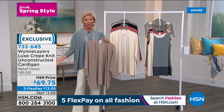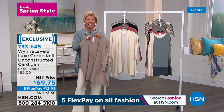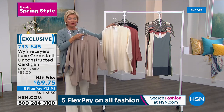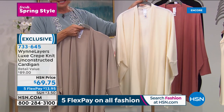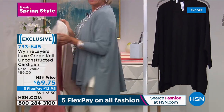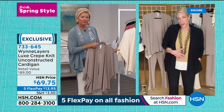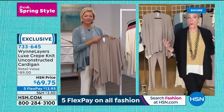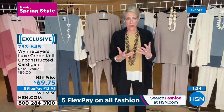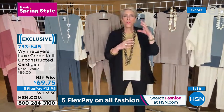Of all the fashion lines we carry here at HSN, this is our top tier — the most high-end elegant line. So many of you have been loyal customers since the beginning, and many of you are joining for the first time. When it comes to good, better, best — this is our best. And it's great to do the FlexPay option to get this home for $13.95. Everything during this fresh spring style event is five FlexPay, including accessories.